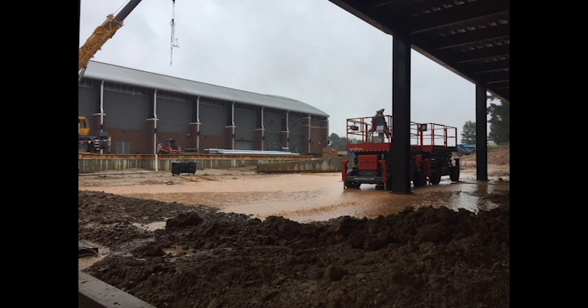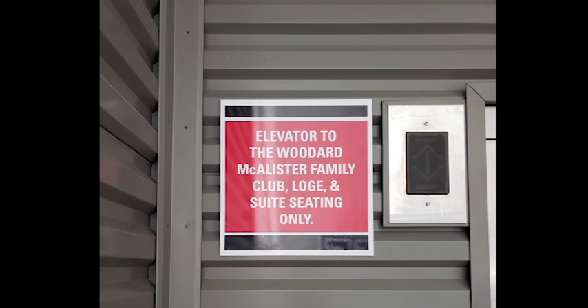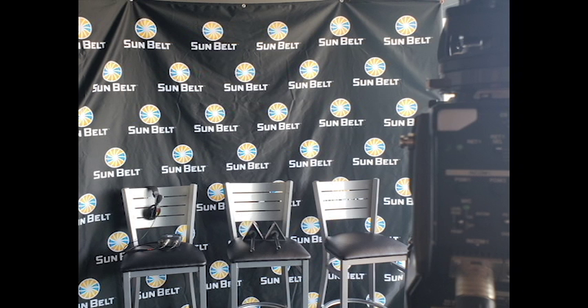Once cameras are set up and in case of rain covered with tarps, we test the announcer booth. The on-air announcers or talent have monitors that show the live program feed, replay feed, and an additional monitor that serves as a telestream. There is also a camera connection in the booth to shoot intros, interviews, and other segments.